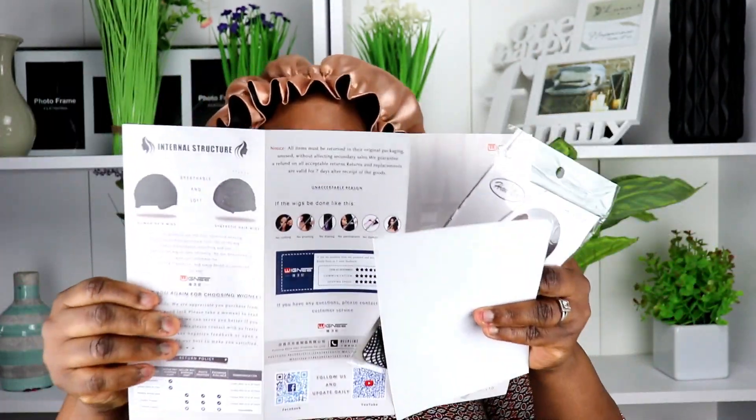This is your wig cap as usual, and this is like an appreciation card — thank you for purchasing and all that, in case you purchase yours. And this is just a user manual on how you can actually get your hair tips, your hair care, and all that — how you can wash your hair, put on your wig cap, and all that. So this is actually from Wigni hair, and all the things you need will be right there in the description box down below. Also, you're going to receive a free eyelash.